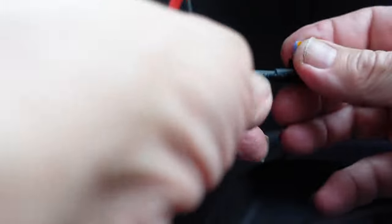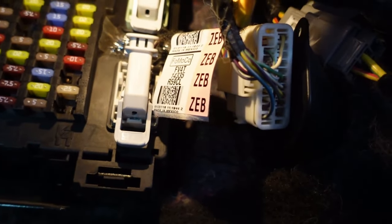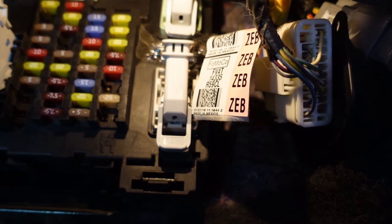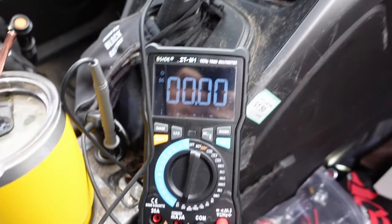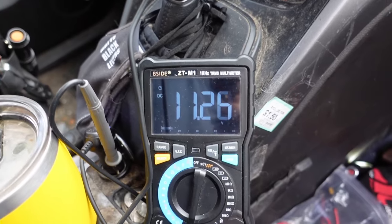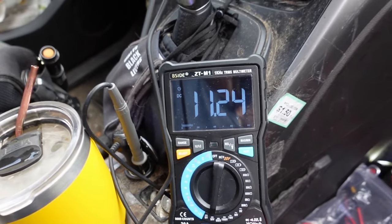That is the correct one, so let's put this in. I'm going to use two hands for this and the camera is going to be in the way, so just trust me that I'm going to do this properly. I had to crawl in there upside down to do it, but let's see if I've got it right. So right now the key is off... and the key is on. That is working properly, and it seems like everything else is on, so I think we're good to go.